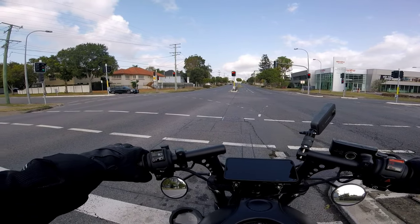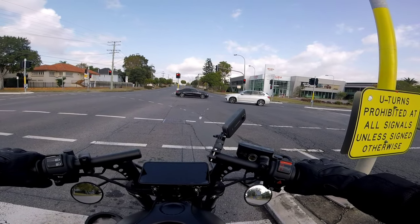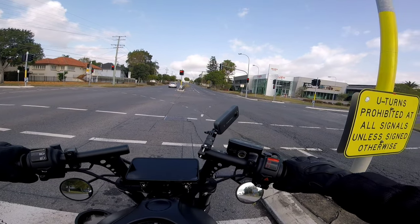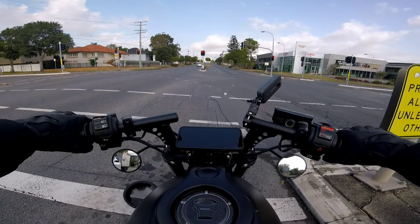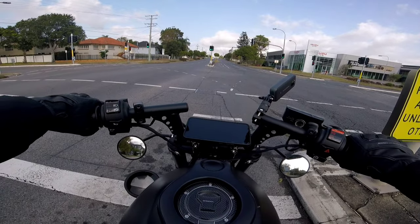It'll be straight into summer and we're trying to get some rides out before that happens. When summer hits we might actually do some nighttime rides — hoping to get some nighttime photos or some cruises. I'm not sure how it's going to go with the GoPro.